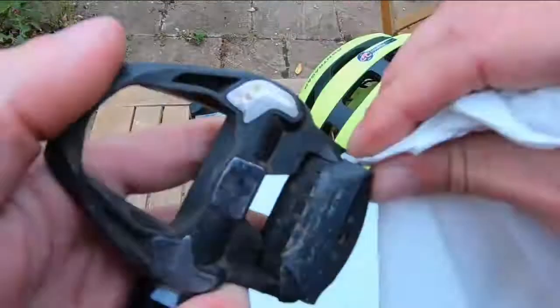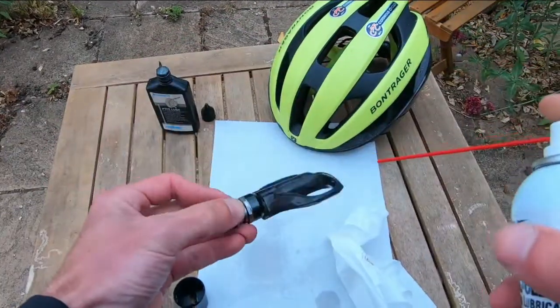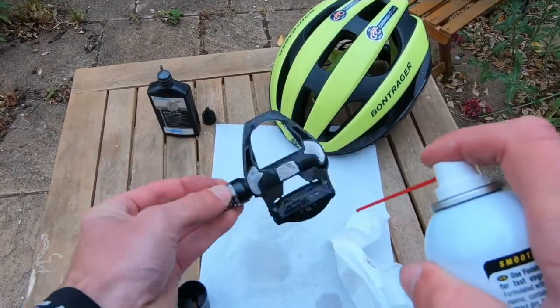First thing I'm going to do is give my pedal a good wipe over, get rid of any dirt and sand that might be stuck to it as well as dust. Next thing I'm going to do is lubricate the pivots in the clip, then spray a bit of this Finish Line onto the contact points of the pedal as well as the shoe.